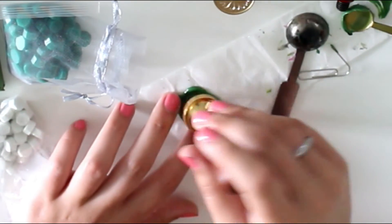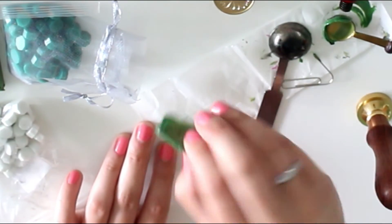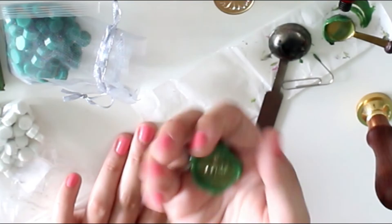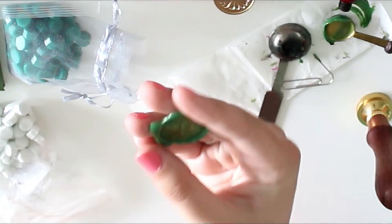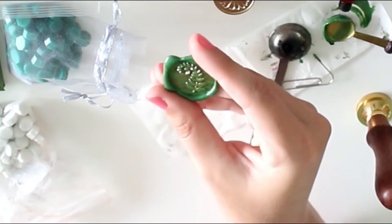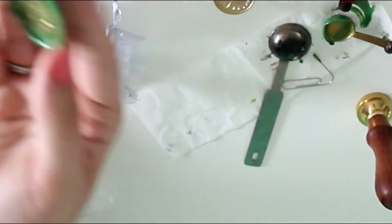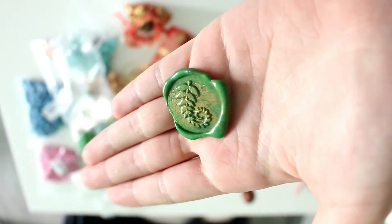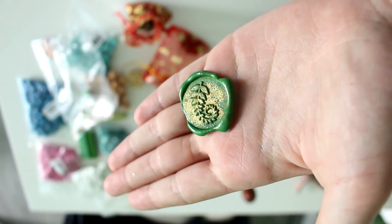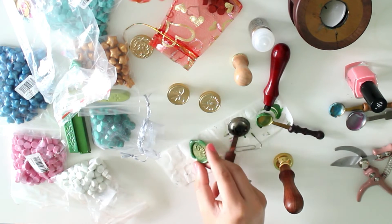This one is dry — ta-da! And this is what I mean with the baking parchment: you can just peel it off and you have a loose wax seal. You can send these to your pen pal so they can use them, or you can use glue and put them on the back of the envelope yourself. This is what it looks like with the gold embossing powder — it has a beautiful shimmer. The embossing powder is definitely something fun to play around with, but it's not a necessity.